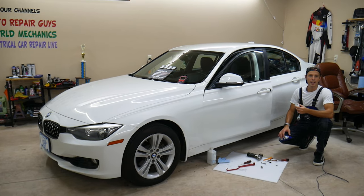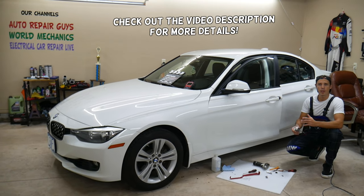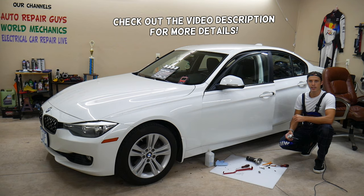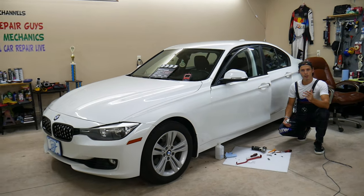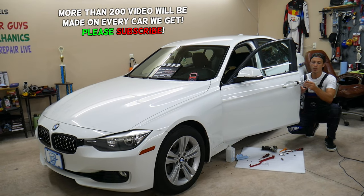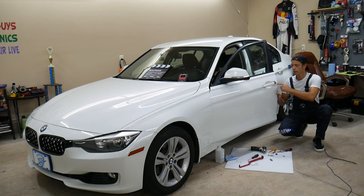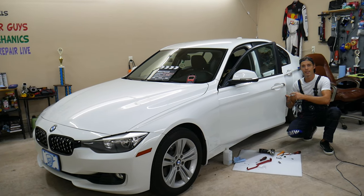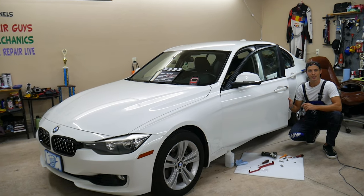Hey guys, welcome back to World Mechanics. Thank you for watching and subscribing to the channel. Today will be a super helpful video for any of you having a BMW 3 or 4 series — we're talking about generation F30, F31, F32, or F36. If you need to remove or replace cylinder door locks, stay with us. We'll explain how to do that. There is a trick to it, otherwise you can damage your light right here. Make sure you watch till the end.